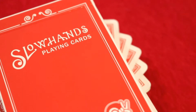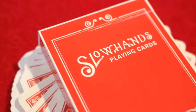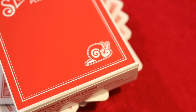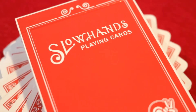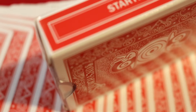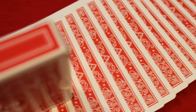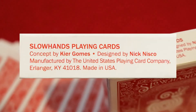The classic-style tuck box is all red. You're gonna see that border go along the whole edge line of the deck from top to bottom, side to side. On the bottom right corner you'll see the Slow Hands logo with the snail and the peace sign body, and then 'Slow Hands' in their own design text font with 'Playing Cards' underneath. The left side says 'Starters Edition' with a double border, and the right side says 'Gomes and Nisko' with that border again.